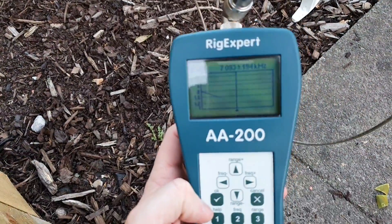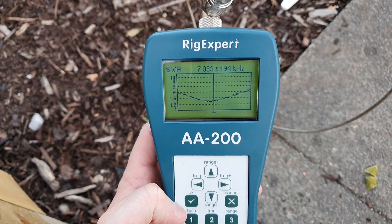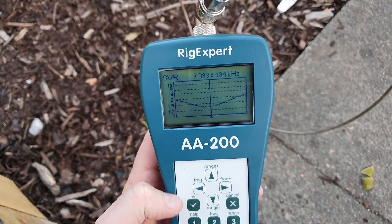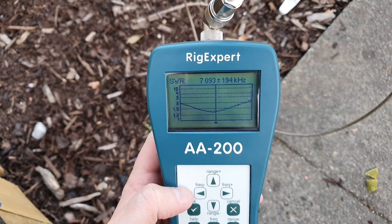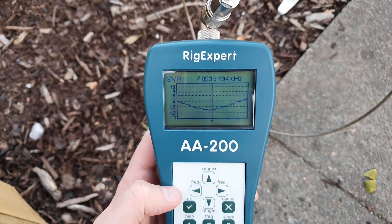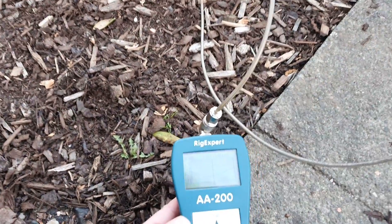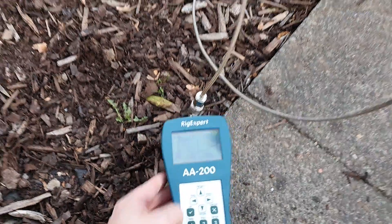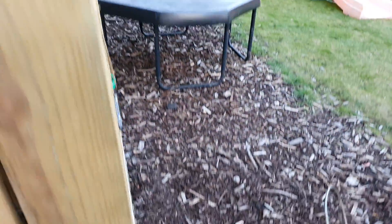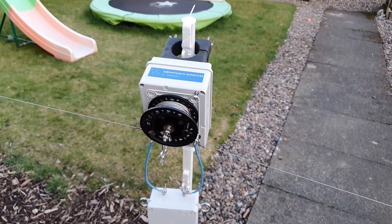Let's have a look at the analyzer and see what we've got. You can see it's about 1.3 to 1, tuned to the middle of the band. It's plus or minus 194 kilohertz - roughly 400 kilohertz bandwidth. Even in the States that would give you easily below 2 to 1 for 7.0 to 7.3, and we only have 7.0 to 7.2 here in Europe. Now I'm going to disconnect the coax, run it through my tower feed-in, and into my shack.